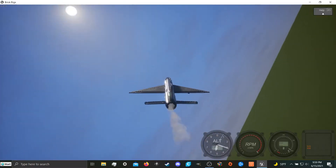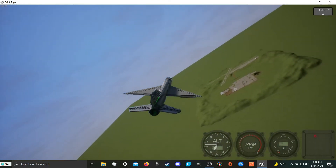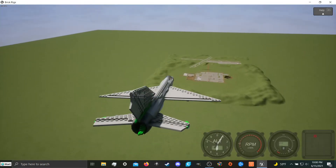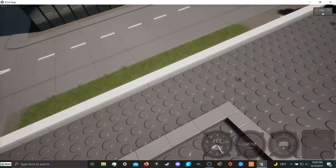You could theoretically put them in a launch tube, or they'd be great for an internal weapons bay. I've been experimenting with some planes having an internal weapons bay — let me actually grab a prototype for you guys.